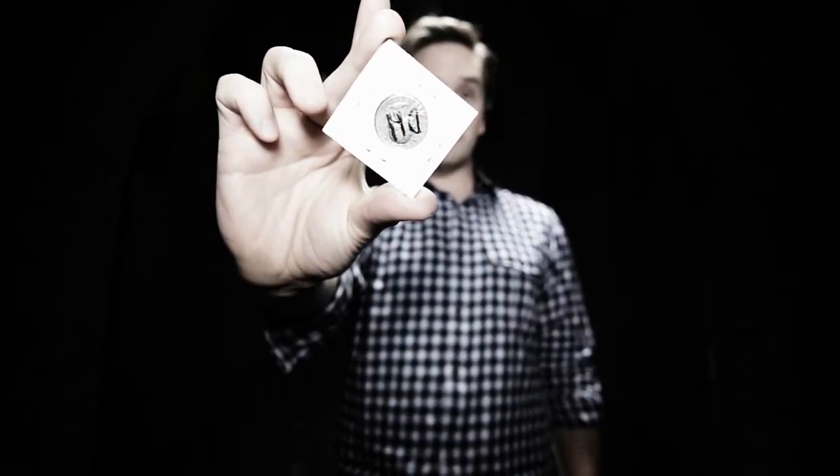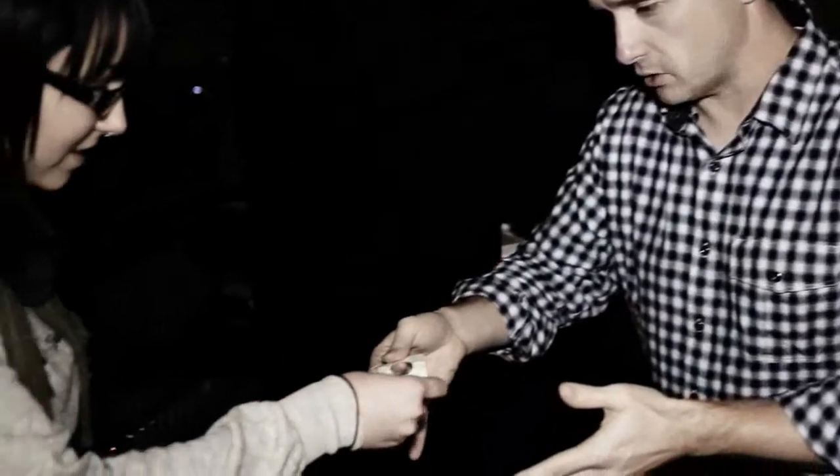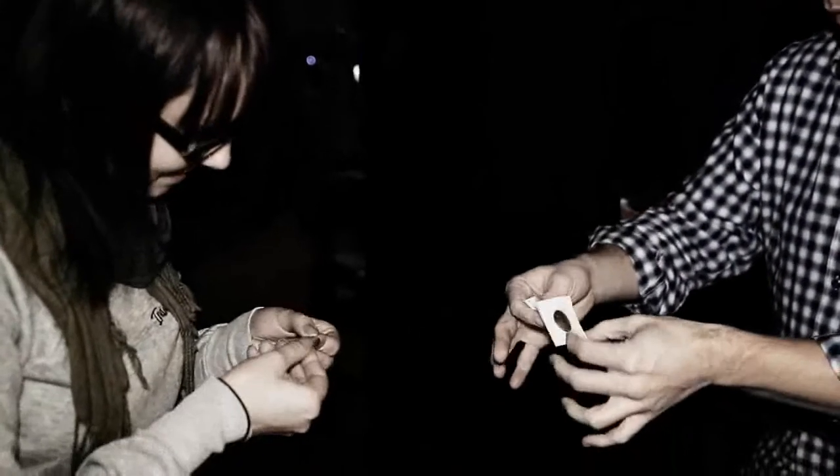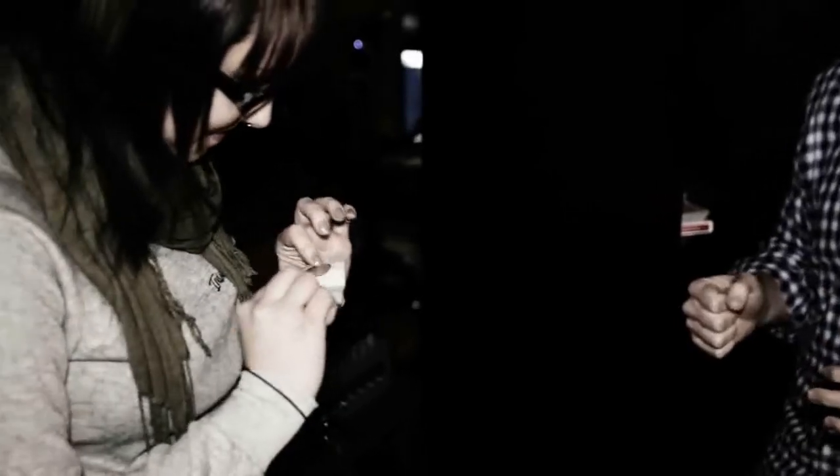Now the coin has actually appeared inside the coin holder. Go ahead, take that out. Make sure that's actually your coin — no joke. And make sure that that plastic has no slits in there or anything like that. I mean, that was totally stapled in there.